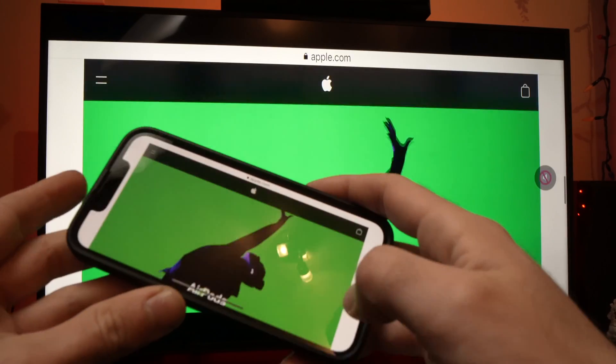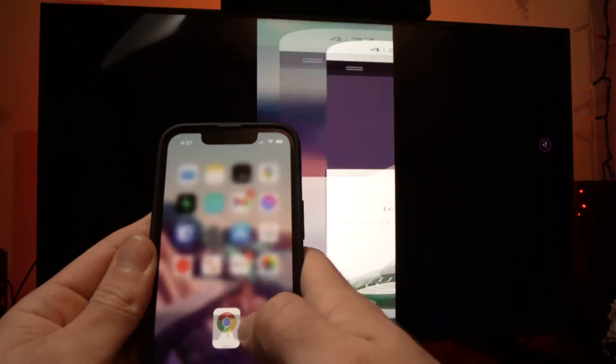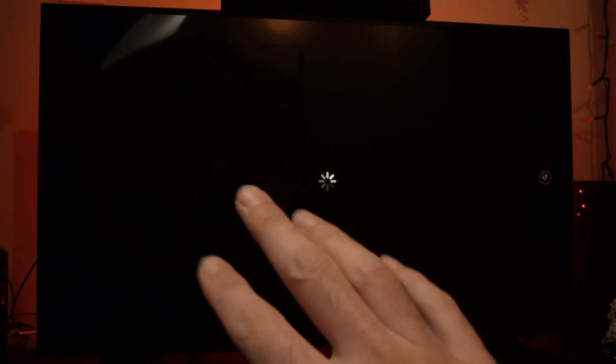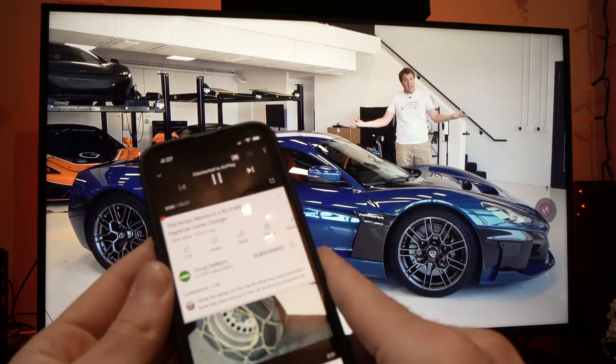And if you ever want to watch YouTube on your screen, it's very easy. All you have to do is have the YouTube app, tap on it, tap on a video you want to watch, and it will be automatically in full screen. This is very, very nice.